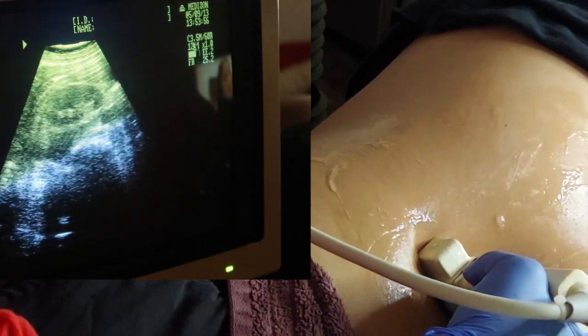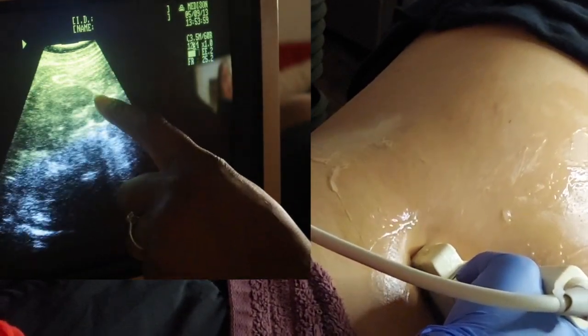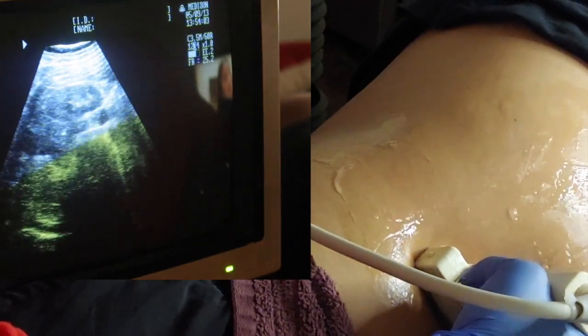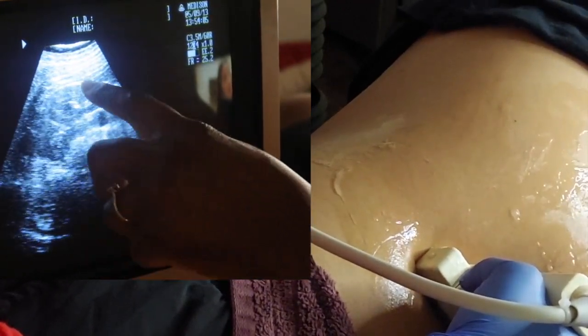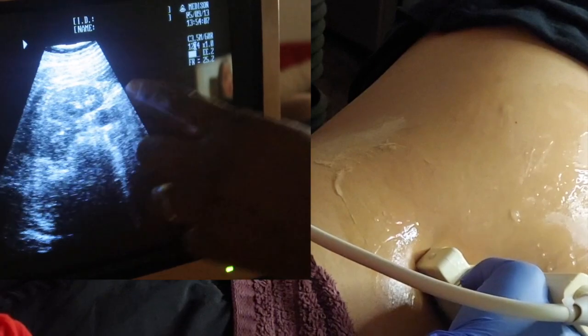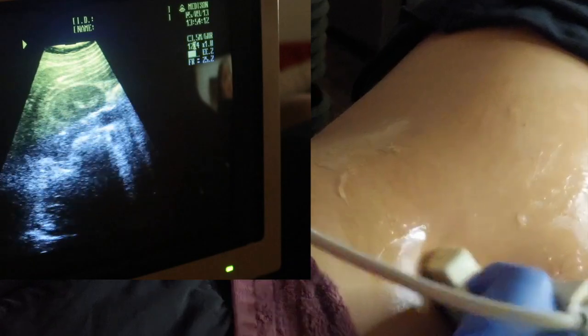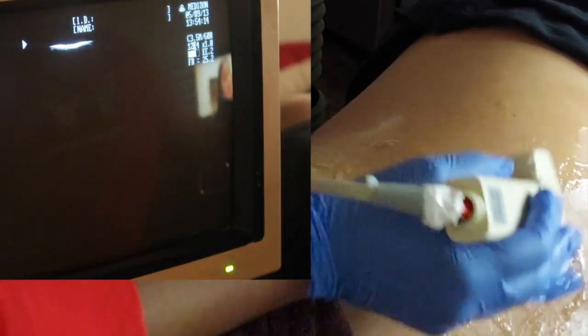Move down just a little further. You want to make sure that your borders are nice and smooth. When you do the inferior, you kind of want a nice circle. And that's how you scan kidneys.